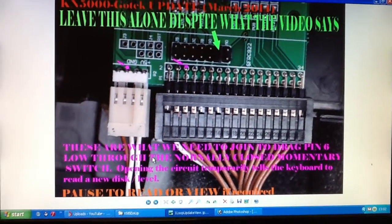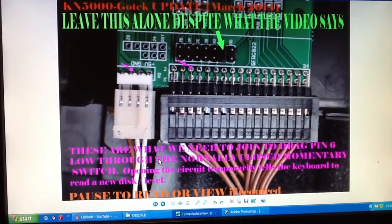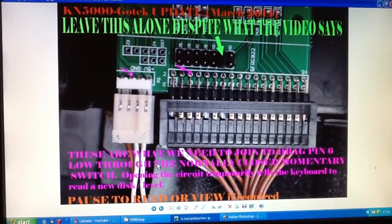Hello, this is Buddy Amazing with an update, March 2014, on installing a GoTek emulator into a KN5000.